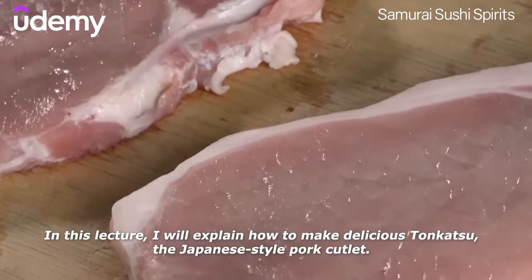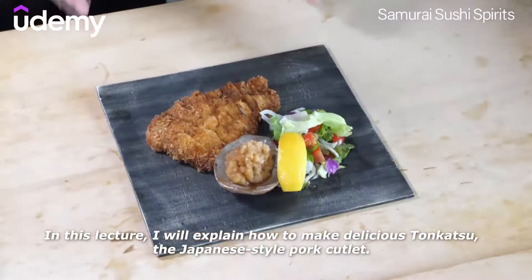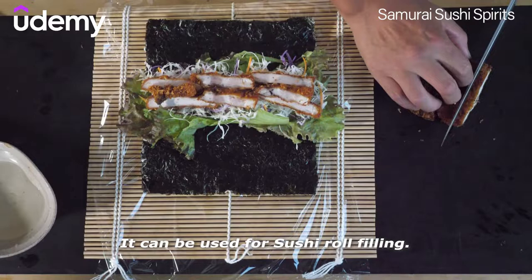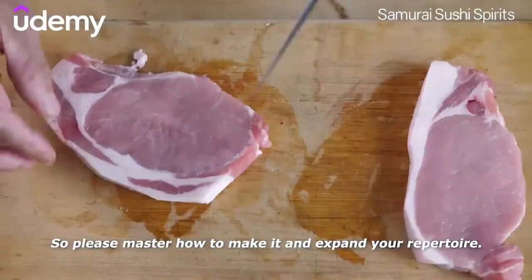In this lecture, I will explain how to make delicious tonkatsu, the Japanese-style pork cutlet. Tonkatsu is one of the most popular dishes in Japan. It can be used for sushi roll filling. So please master how to make it and expand your repertoire.